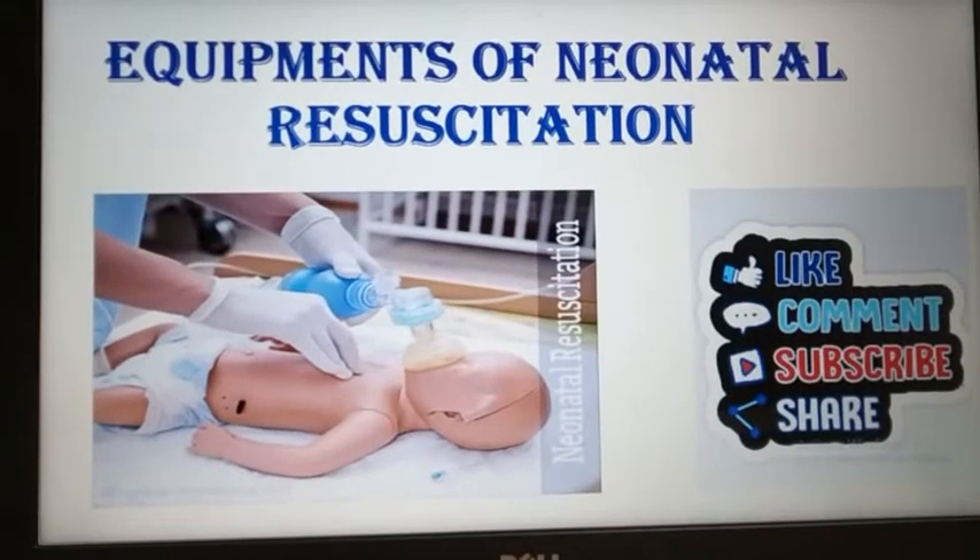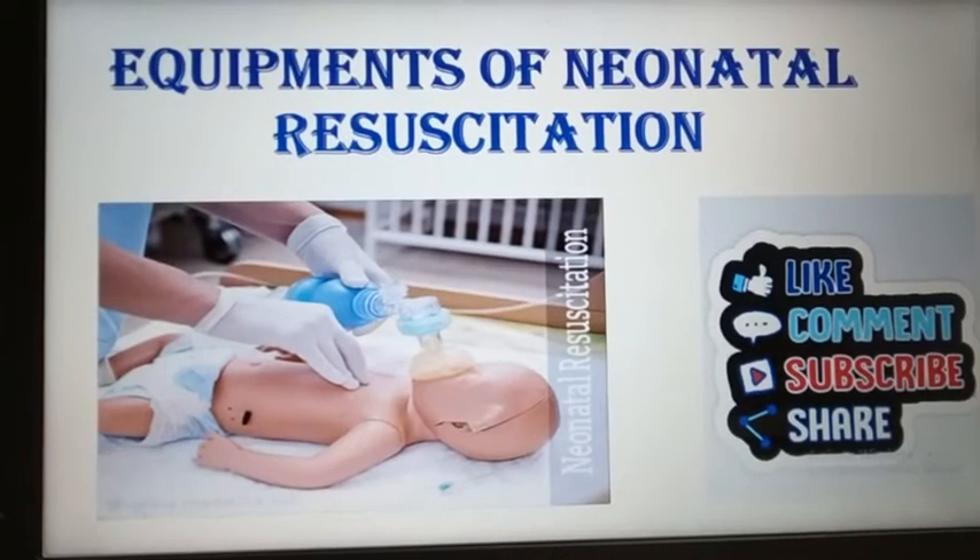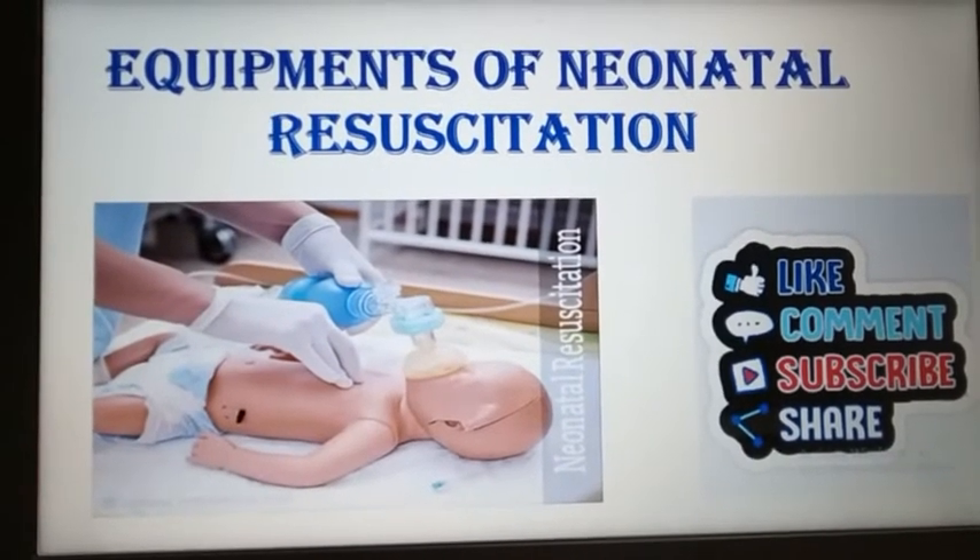Hello students, this is an image-based video. In this we will discuss about equipments of neonatal resuscitation.